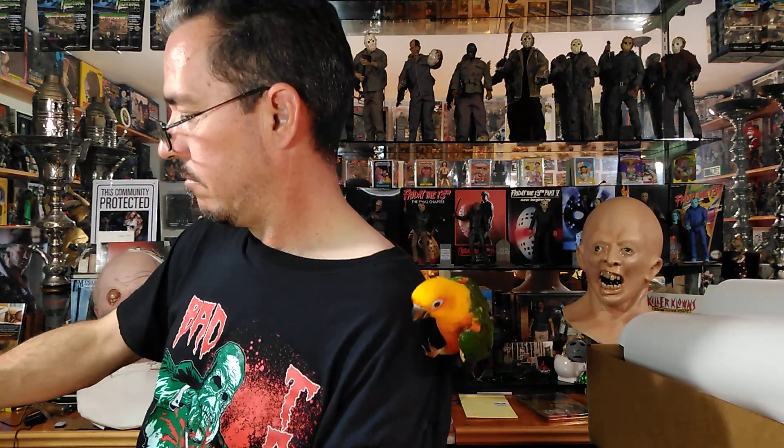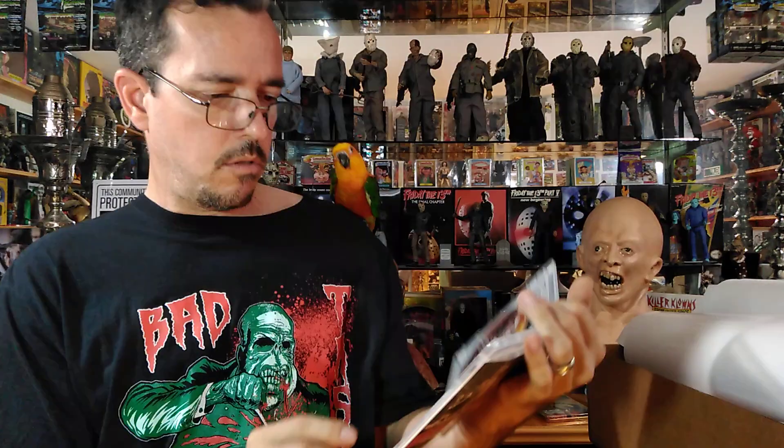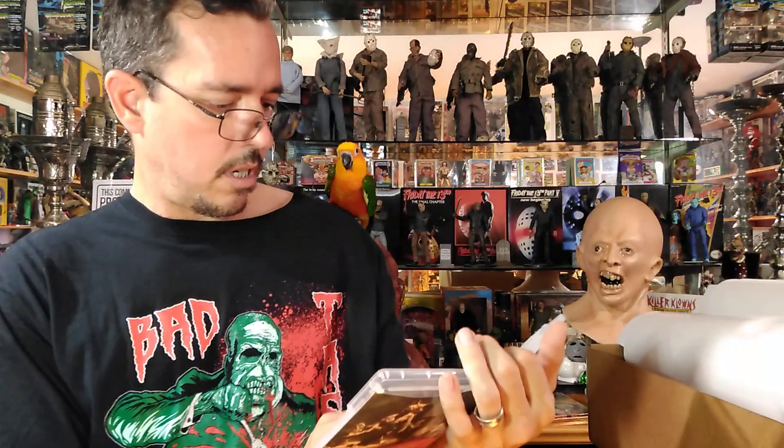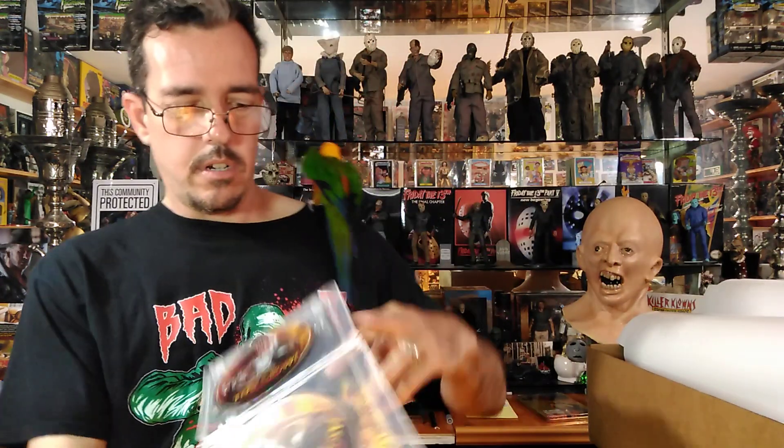Jason Goes to Hell — this one is 2 discs. This was probably the theatrical version and the unrated version. I have not seen the unrated version, so I'm going to have to watch that one — hopefully it's pretty good. It does have alternative art in here as well.